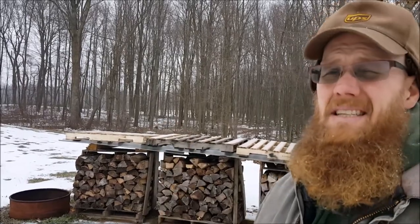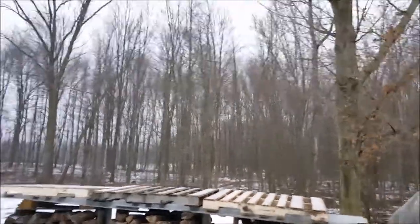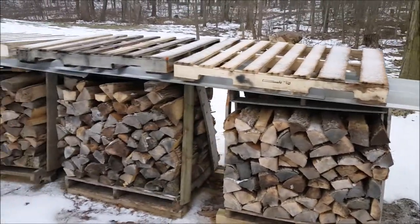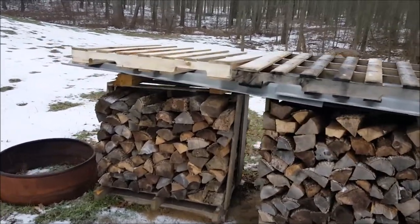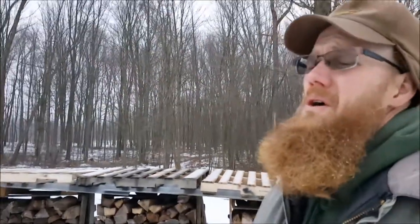I lay some old roofing material on top just to keep the rain off. You can see the pallets are there just to hold it down — if you had rocks or wanted to screw it down to the top of the pallet, that would work well too.